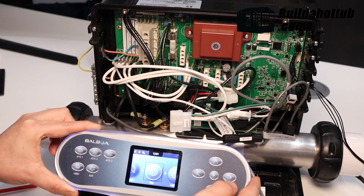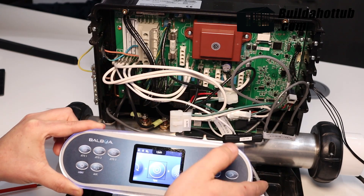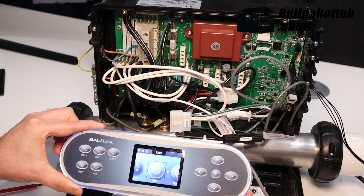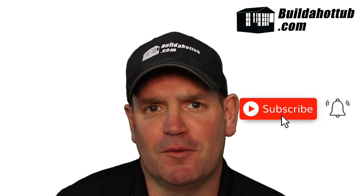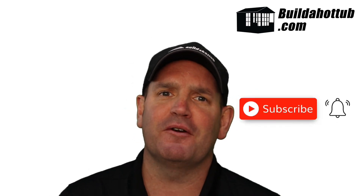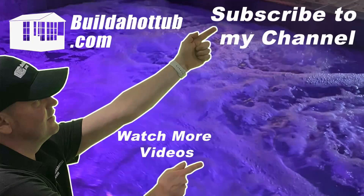We're good to go. That is how you change the setup mode on your BP-8 with a TP-700 topside control. Thanks ever so much for watching — I hope you found this short video useful. If you have, leave me a comment, don't forget to subscribe to the channel, and I appreciate the view. Please do like, share and subscribe. I'll see you on the next video.